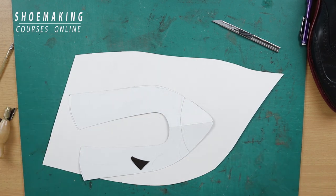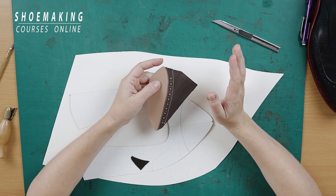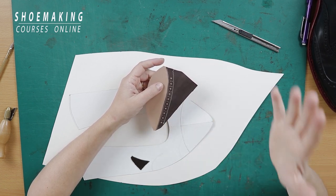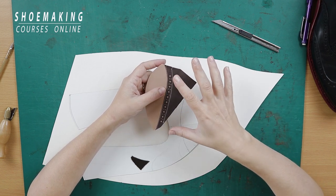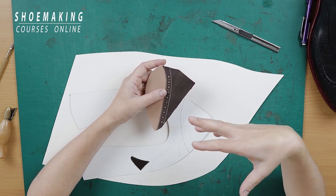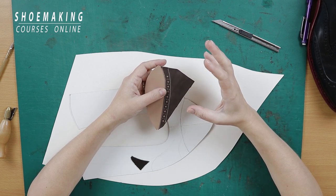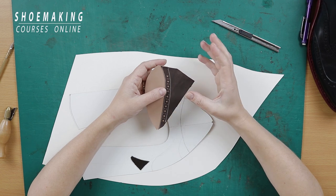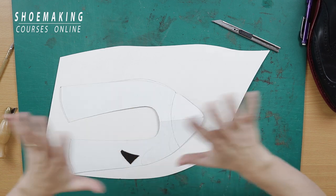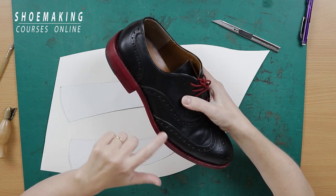All other marks we will have on the pattern — except marks for the small holes, because if we have too many holes on the cardboard pattern it will be ruined very fast. That's why in our pattern we will have only main marks to create this perforation. The other way, as I explained before, is to mark all these marks directly on the upper leather.